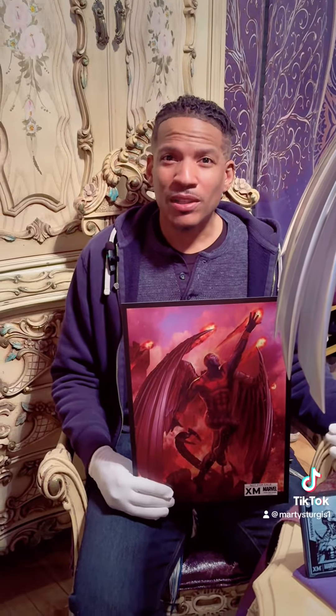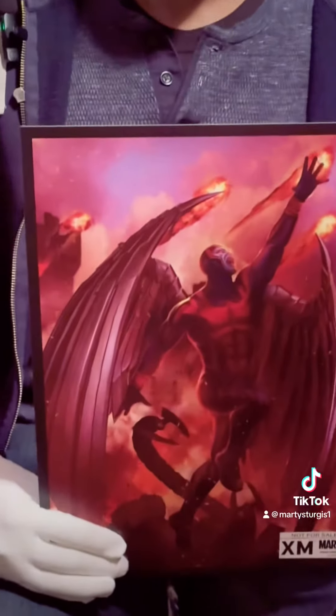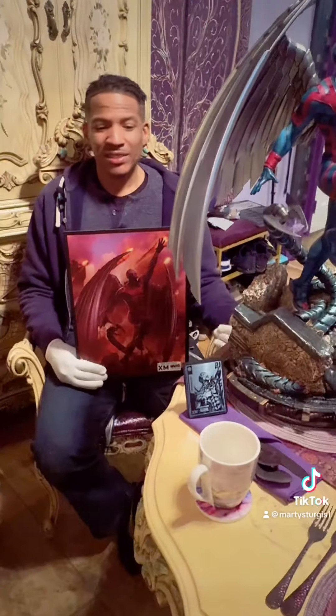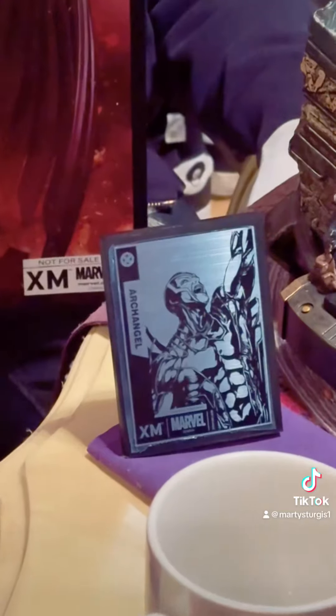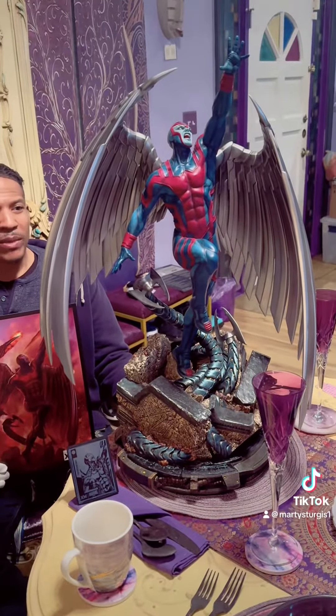Alright, we have him all assembled, and we have this dope artwork that came with him. Extremely, extremely dope artwork — one of the best parts about getting the pieces. We got a dope plaque that came with him.